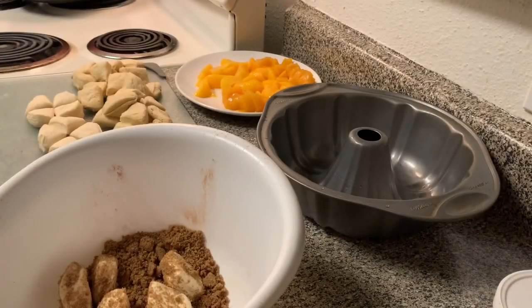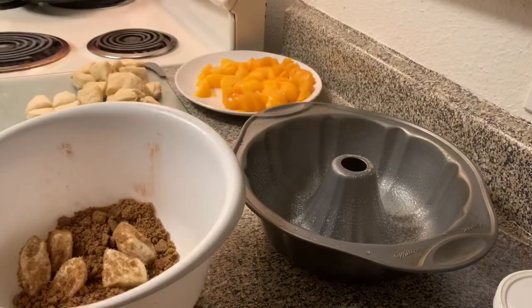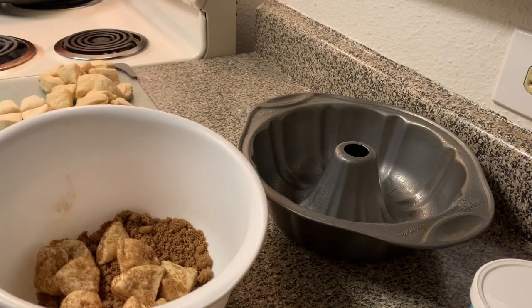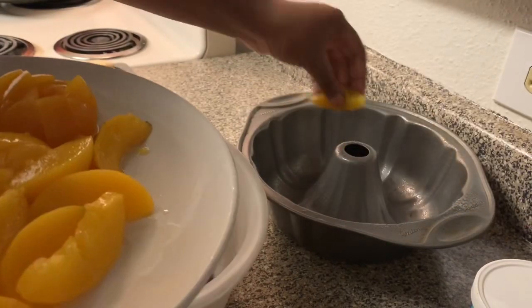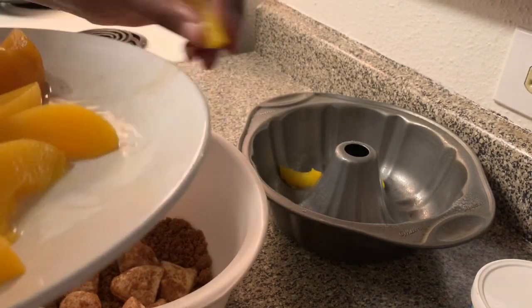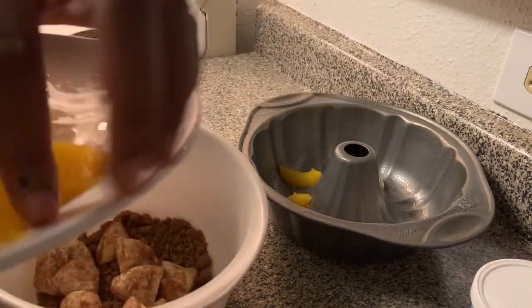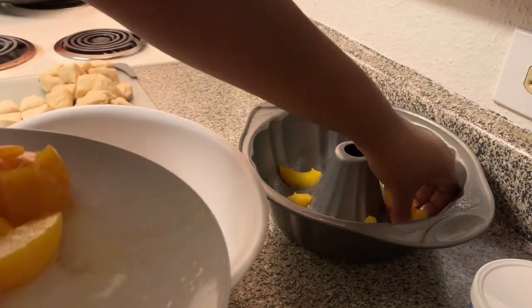Go ahead and put some pan spray or grease your pan. To get a little peach design on the top when it flips, take those peach slices and put a few all around the bottom of the pan, placing them in the grooves of the bundt pan so it will bake kind of cute on top.